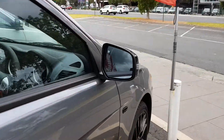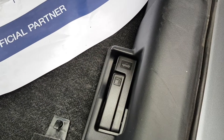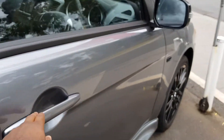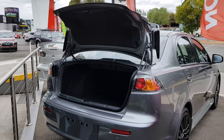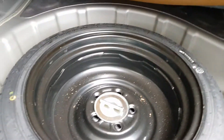Let's show you the boot space. There are two latches — one's for the fuel and one is for the boot release. In the boot you've got a space saver spare tire, tool kit and jack.